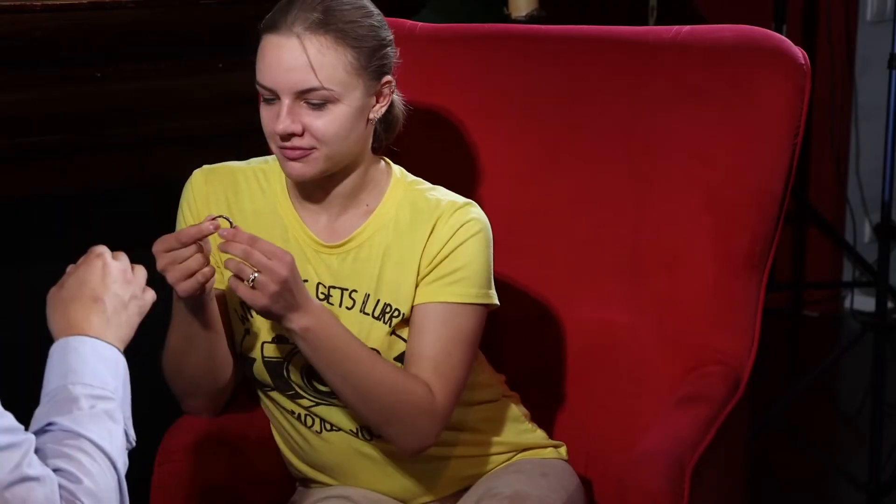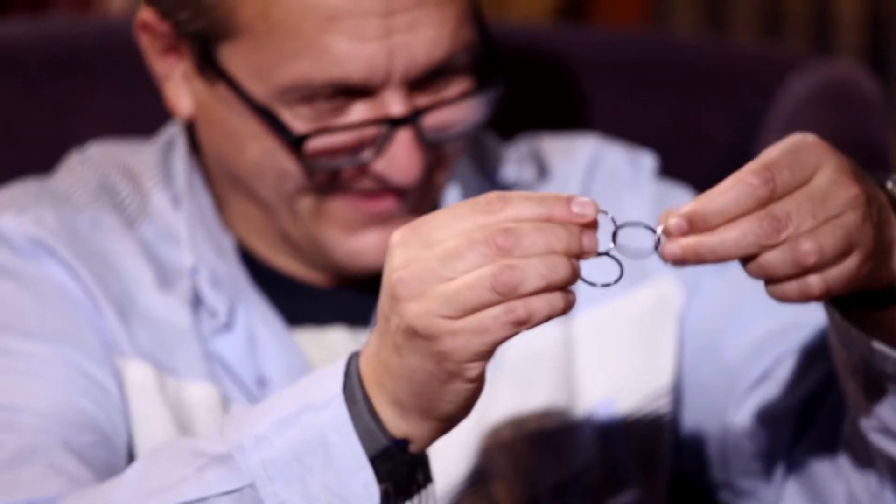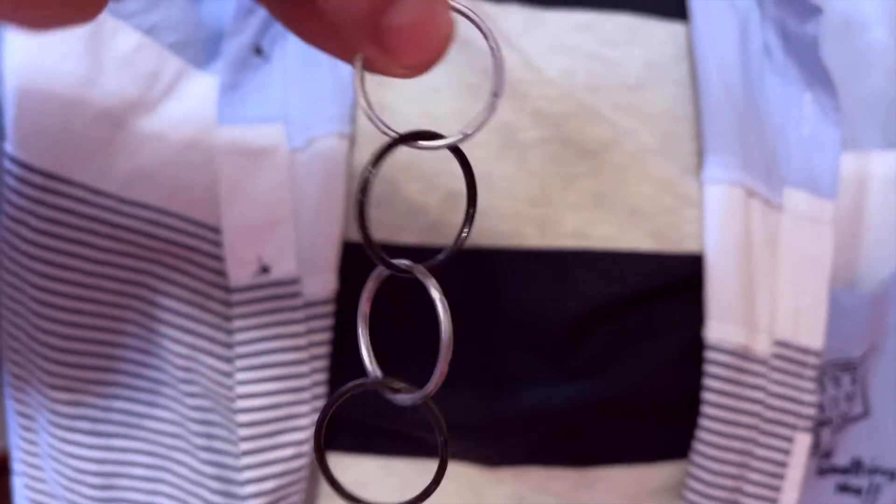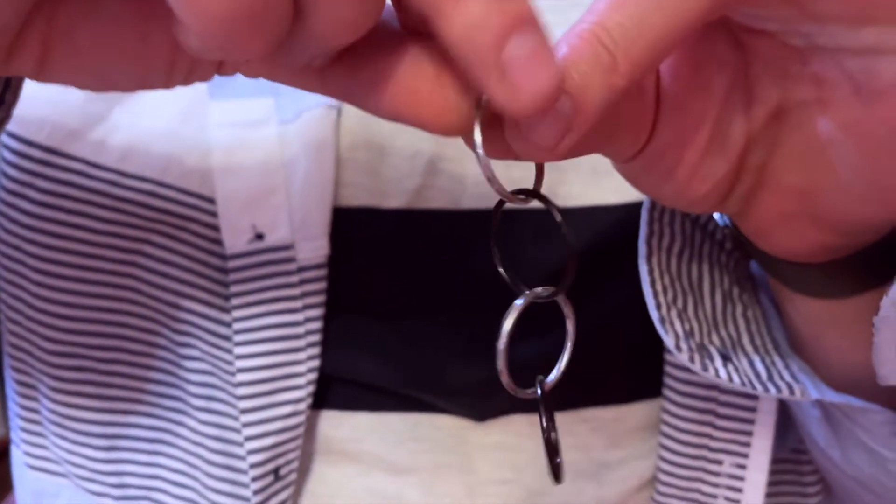Look. I show you very slowly. Two rings, yeah? Yes. Now it's done. Okay. I'm going to show you how to connect the ring. Just blow. Blow here. Up. Yes. It works, yeah. Okay. Another one.